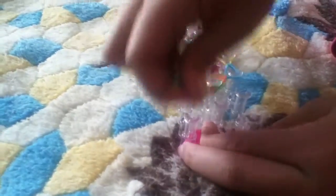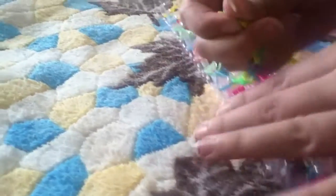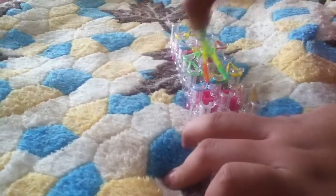Then now you're gonna take out all the bands like this. You cut the bands — you cut like that.